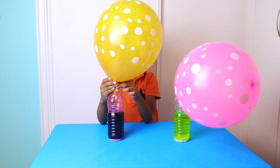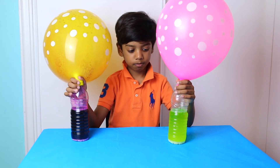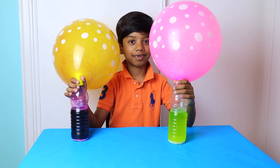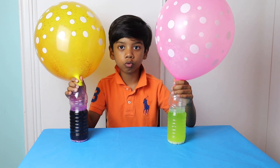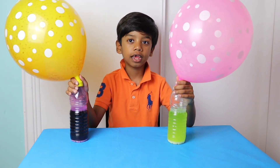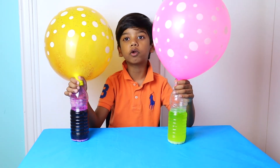I think the yellow balloon blew bigger. I hope you enjoy my video. Don't forget to subscribe to my channel, and don't forget to give me a thumbs up, or a thumbs down if you don't like this video.